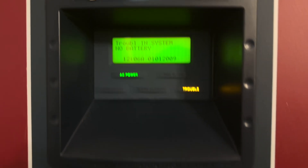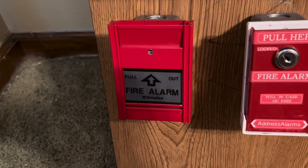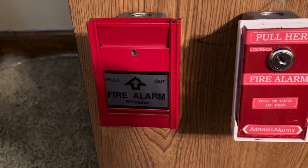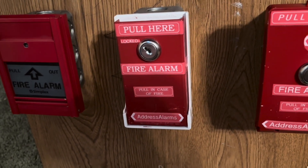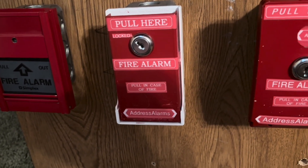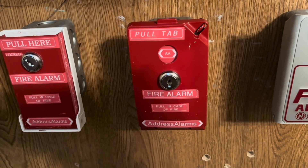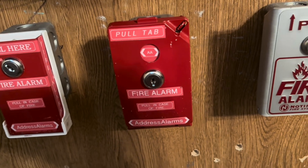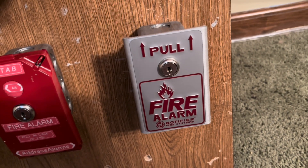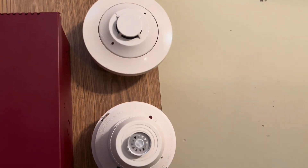Coming down to the pole station, we have my Simplex MS301C Canadian pole station, my Address Alarms TSPS-1G-1224, my Address Alarms MTSPS-2G-1224, my Notifier BNG1, the key switch, and the same smoke detectors.